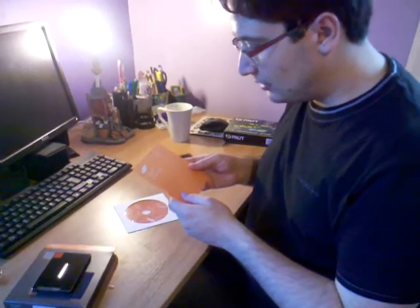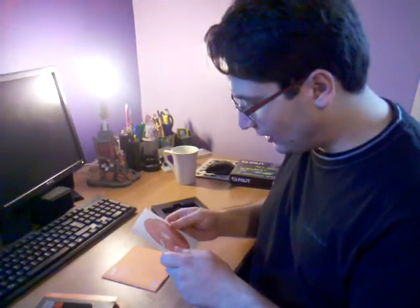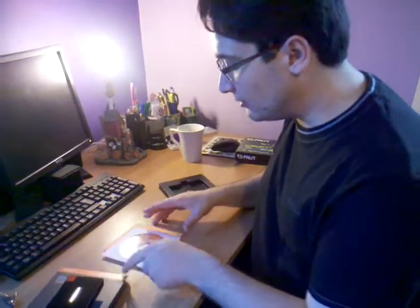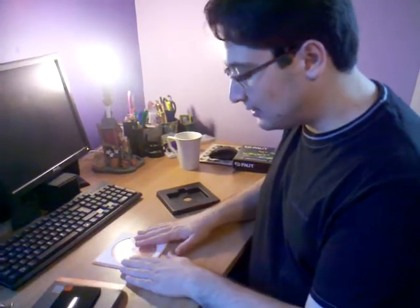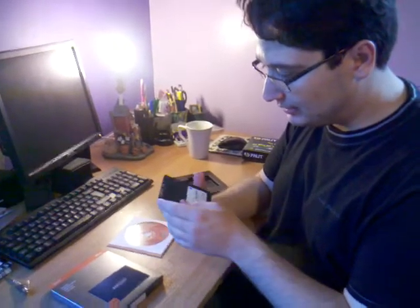It comes with a user manual and drivers and software, which of course you should download off the website anyway. As you can see it's got power and SATA connectors.